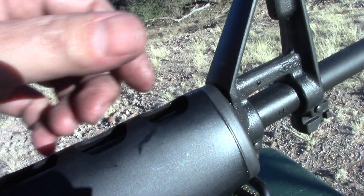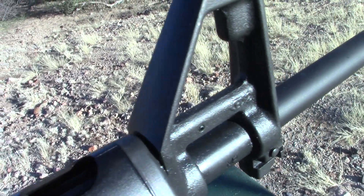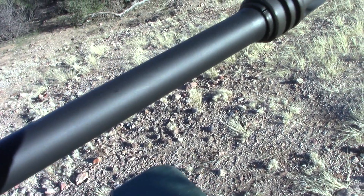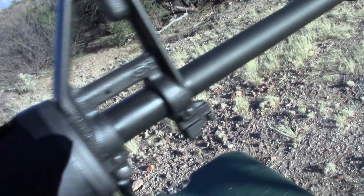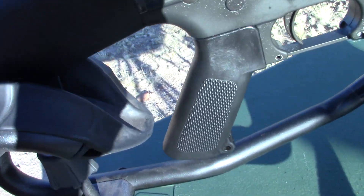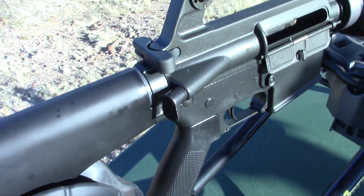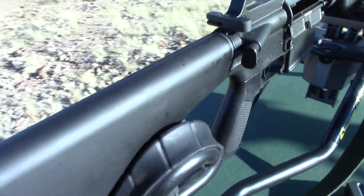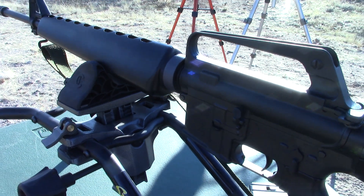I did hear that these things were supposed to be flush and flat like that — that's my favorite part. I really like that. And of course I got the sling on it. I'm really happy with it. There it is — the Colt XM16E1. I'm really happy with it, and I'll see you again.